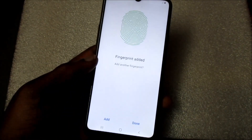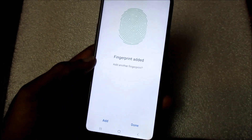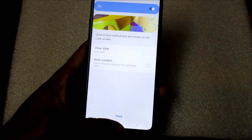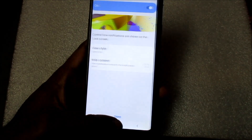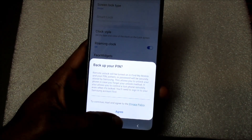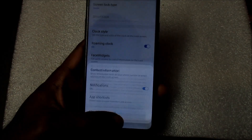So, we actually have the fingerprint added. Let's click done. And also, we have the backup pin.